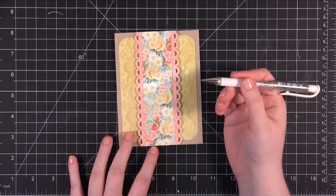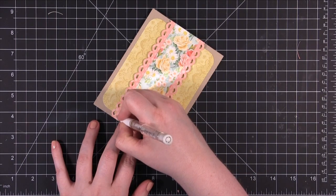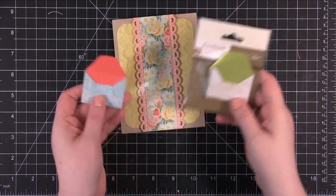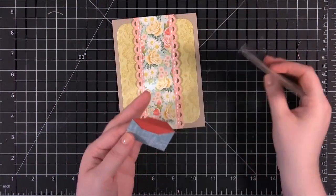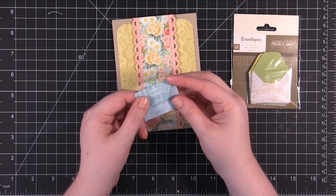So I have it to that point. I'm just going to take a white gel pen and do some dashed lines along those edges. Now I'm going to be using these little envelopes. These are from Studio Calico — I think it's the Abroad Collection or something like that. Really cute envelopes.